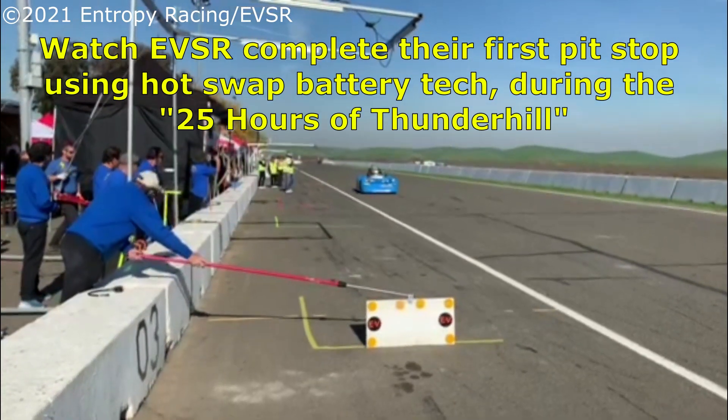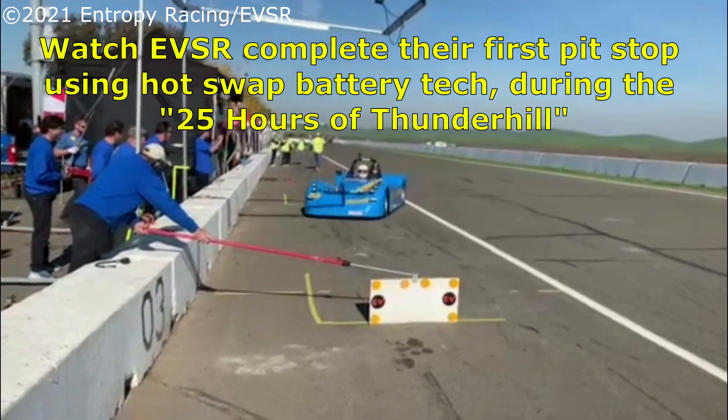And here we go — this is going to be the first live battery swap pit stop in an endurance race ever.